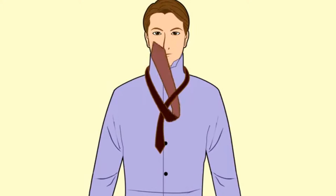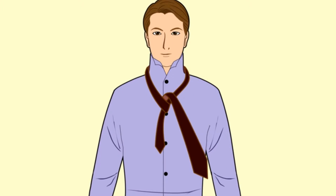Take the thick end up through the loop in your neck. Pass the thick end behind the loop first, and then over. The thick end should now be resting near the left side of your neck.